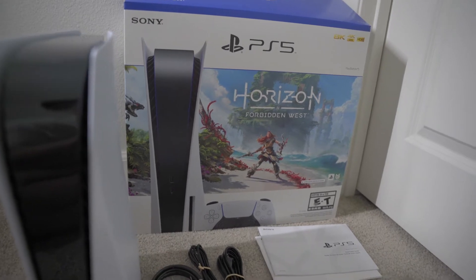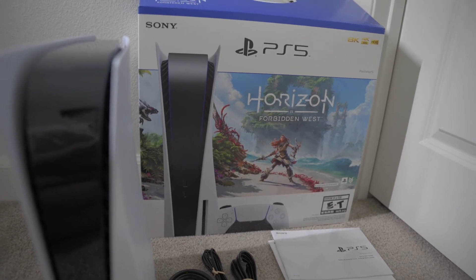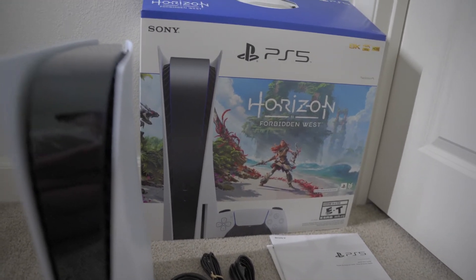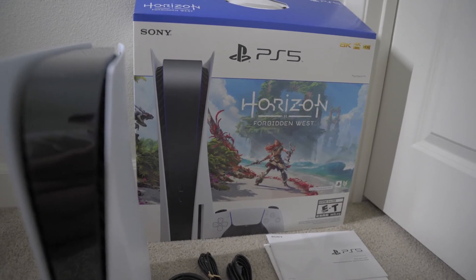The best thing about it is that I ordered it on Friday and it came Sunday. So think about that — I was waiting for two years to get this console, I get the chance, and Amazon fulfills it in two days. So that's the best of both worlds. I'm gonna show you exactly right now how I did it and then the proof, and then I'm probably gonna set this up, but that's gonna be off camera.